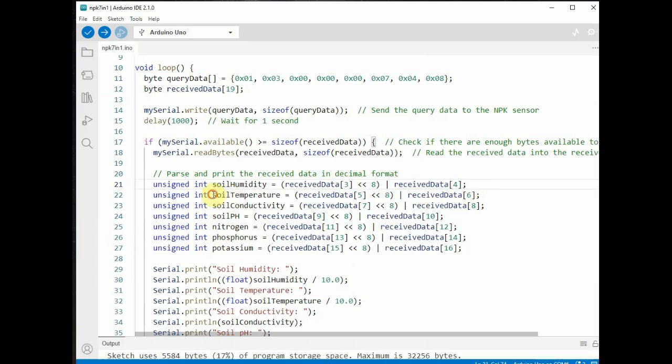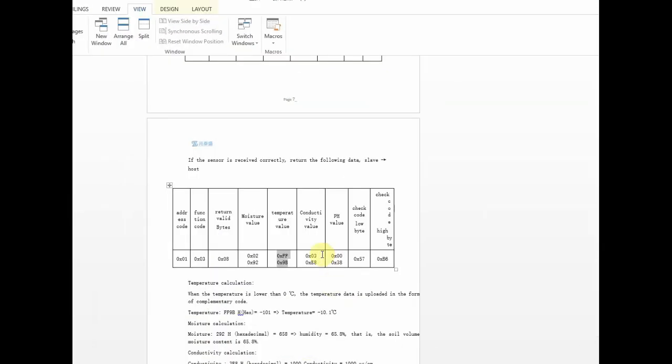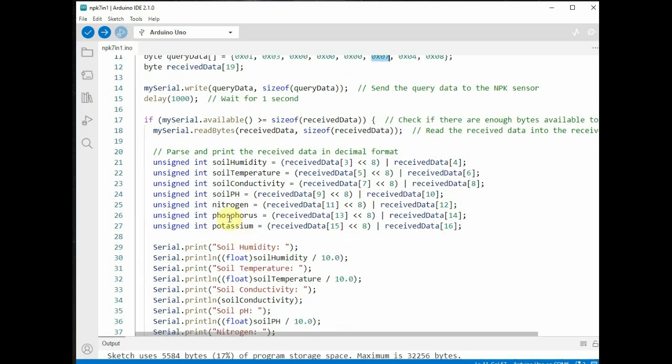The parsed values for soil humidity, temperature, and pH are divided by 10 before printing, because the datasheet specifies these values are stored as 10 times the actual value. They are cast to float before division to get a floating-point result. The data is in big-endian format, meaning the MSB is stored at the lower index of the array and the LSB at the higher index.